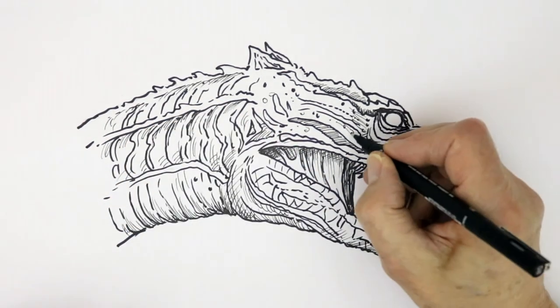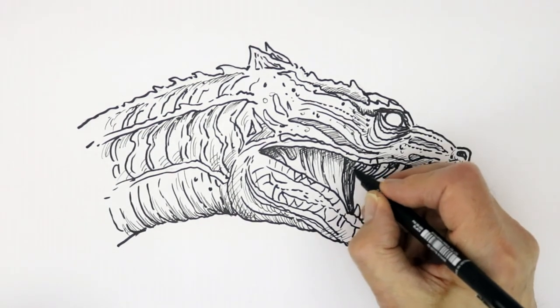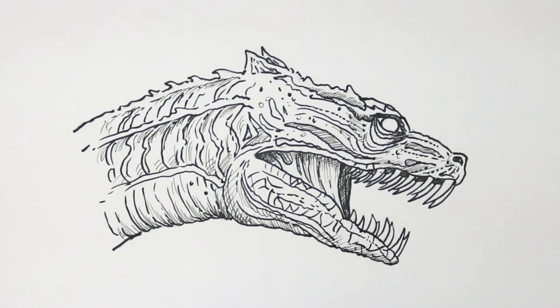Well I think that's pretty good, and I hope you've enjoyed that. I hope you can join me for my next tutorial — I'll be talking about another movie monster. But in the meantime, all the best and happy drawing.